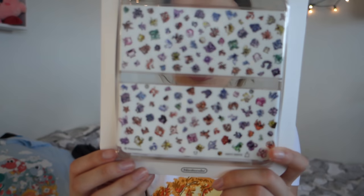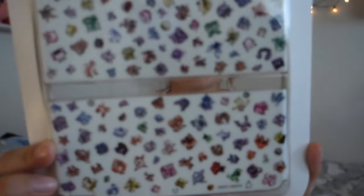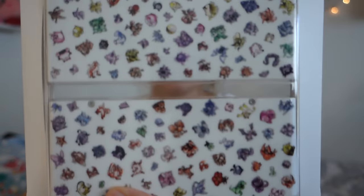These cover plates - I got the Pokemon original sprites cover plates for my 3DS. I didn't put them on my 3DS yet, but it's really nice and I like it.